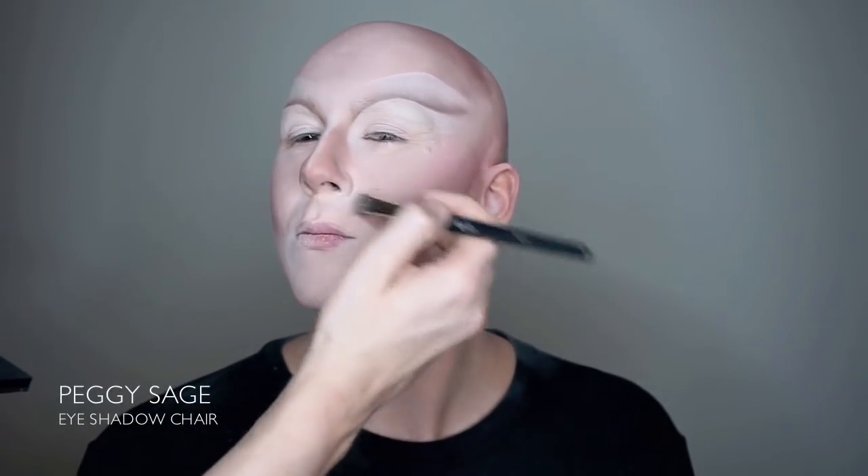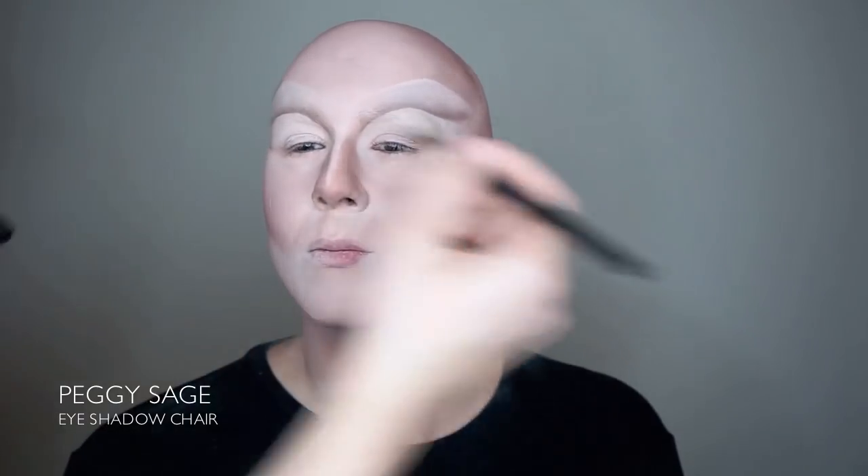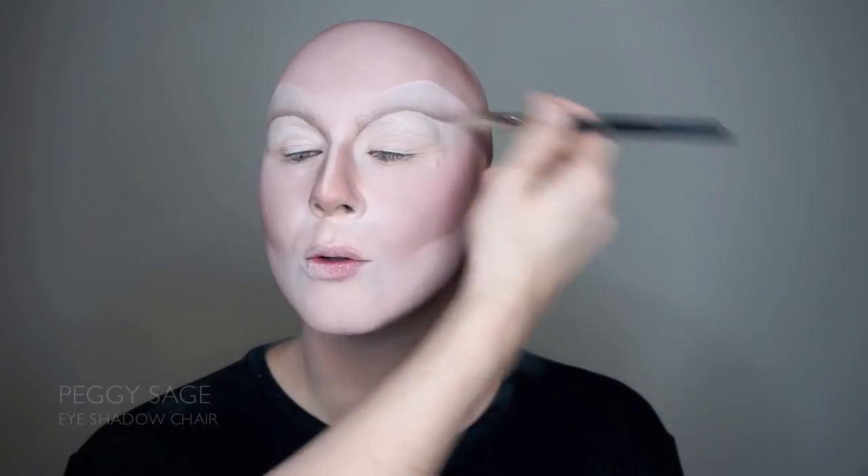We also apply it on all the naturally dark parts of the face, like underneath the nose and the corners of the mouth. Then we go over the exact same areas with Peggy Sage's eyeshadow Sheer.